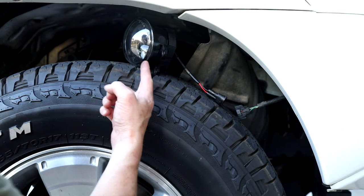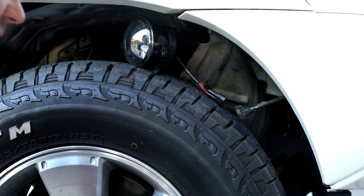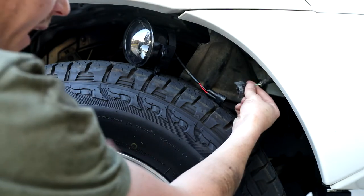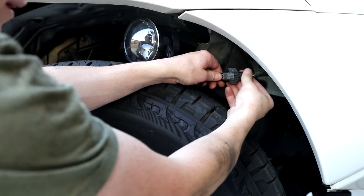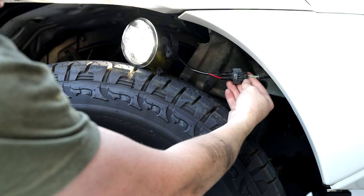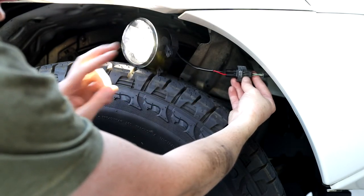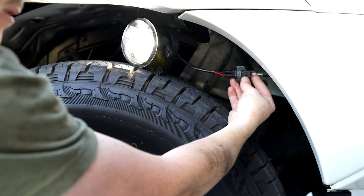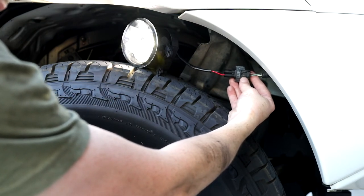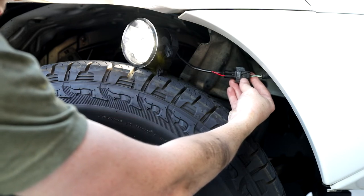Before we actually install the fog light housing into the pocket, we want to make sure polarity is correct on that harness. Turn the truck on to ignition, then plug the factory harness into the Morimoto XB LED harness — and you should have light. If you don't have light, that means you need to reverse the polarity: just swap the positive and negative leads coming off the Morimoto XB LED. If you do have light, you can now install it into your fog pocket.